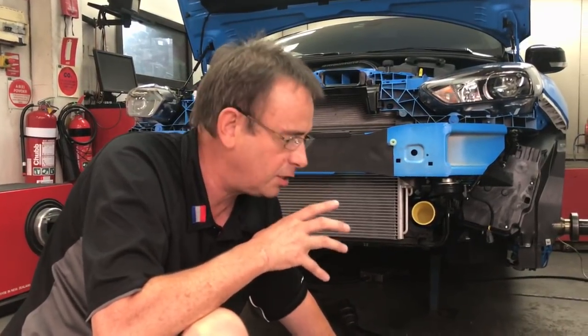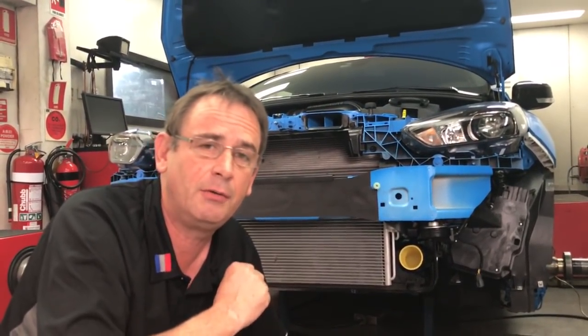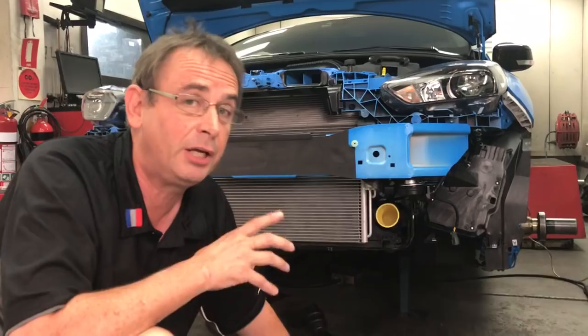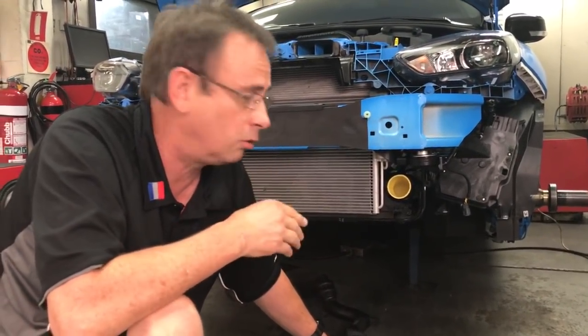One thing I want to remind people: an intercooler provides the ability to reduce inlet air temperature, but you don't want to go to a massively big intercooler and expect some massive increase in power. If your inlet temperature is not already high, the intercooler is not going to add any benefit. So don't fall into the trap of thinking bigger is always better.